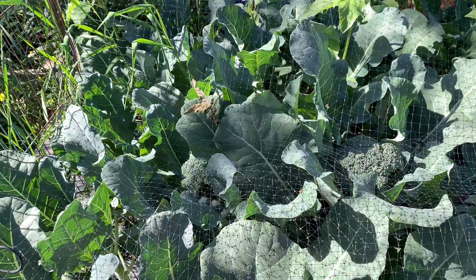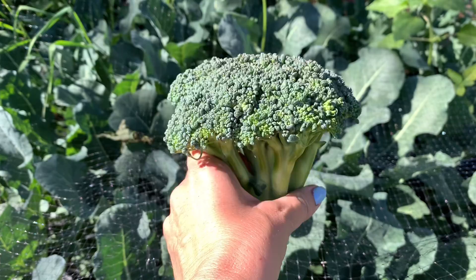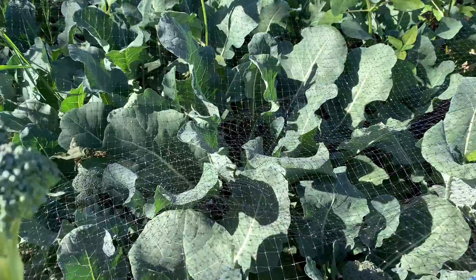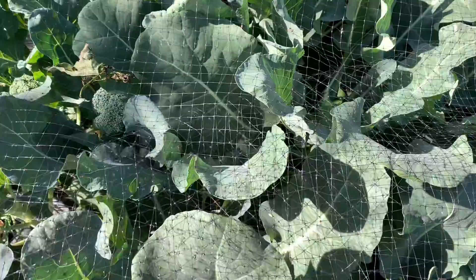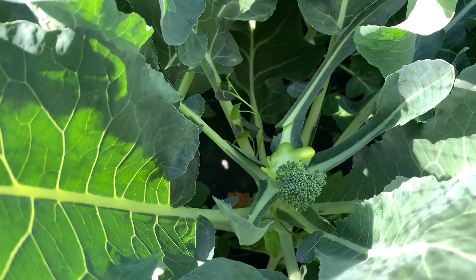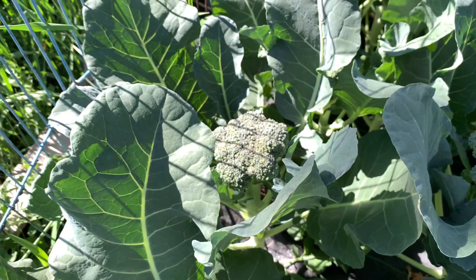I want to show you this broccoli — it's a really good size of a head considering I forgot to fertilize it. It doesn't have any signs of vitamin deficiency; it would have a hollow stem if it did. The variety is Premium Crop, got it from my nursery, didn't start from seed. After you harvest the initial head, you can see the little offshoots down there — it'll produce offshoots after you cut the initial head off, so you get another harvest.